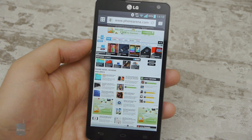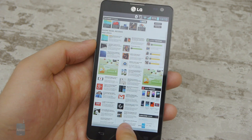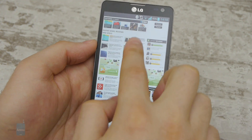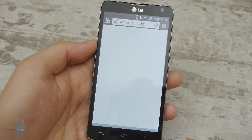The stock web browser on the LG Optimus L9 II works without breaking a sweat, as long as it isn't being pushed too much. It is very responsive and renders pages quickly during scrolling and zooming. When browsing heavy content-rich web pages, it might get a bit laggy, but not to the point of becoming unusable.